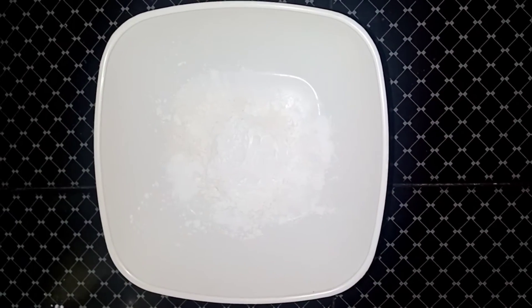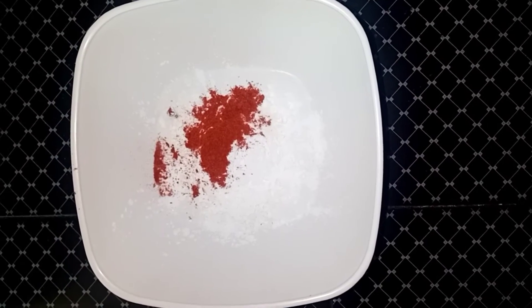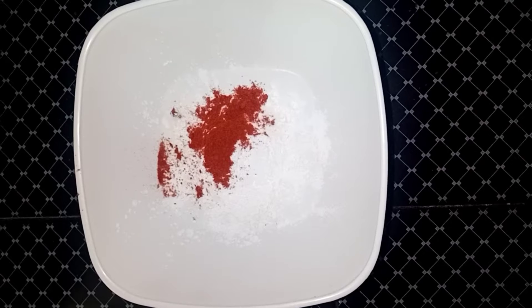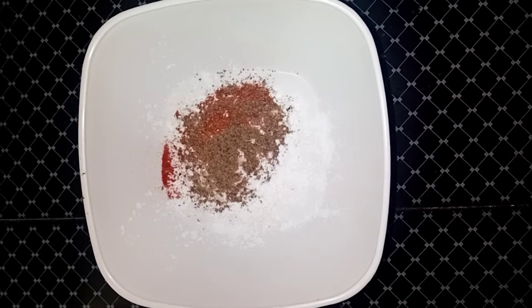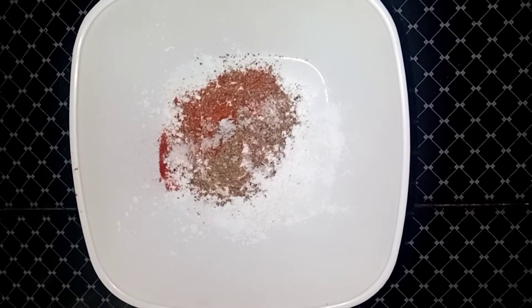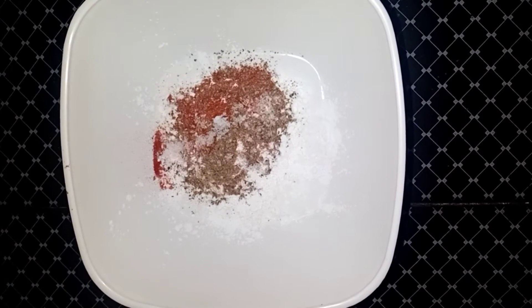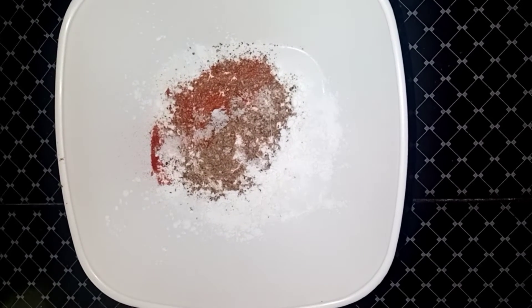Add 1 tbsp of corn flour, 1 tbsp of Kashmiri chili, 2 tbsp of pepper powder, and 2 tbsp of noodles.